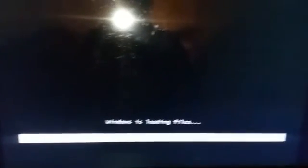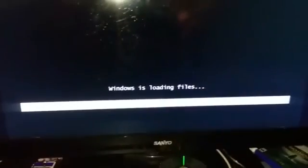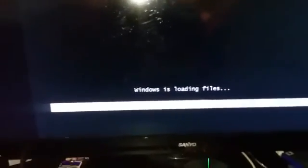Right now it's loading the Windows files. That's pretty much what you're going to be doing. After this step, we'll be going back into reassembling it, and I'll be showing you how to install the operating system after you do it.